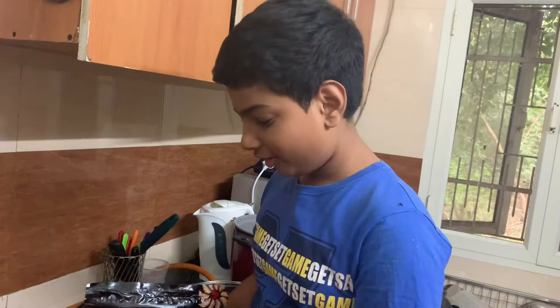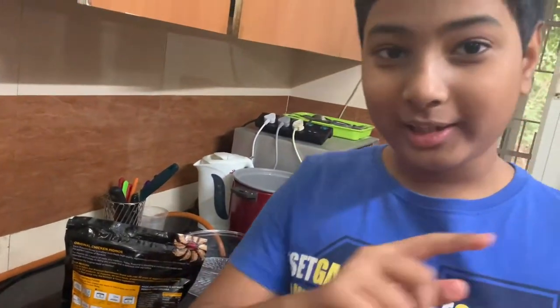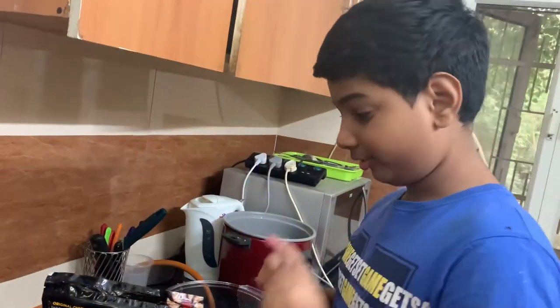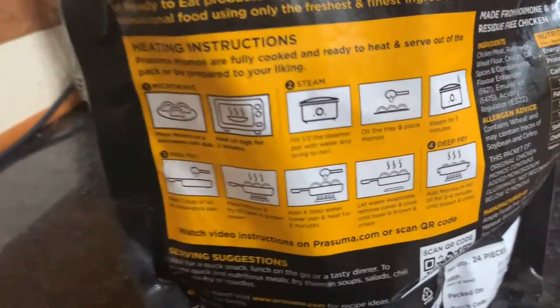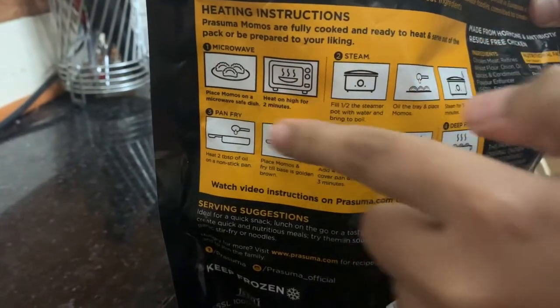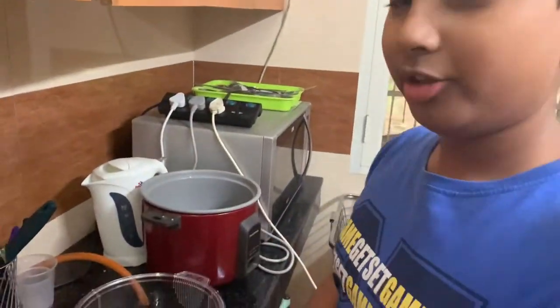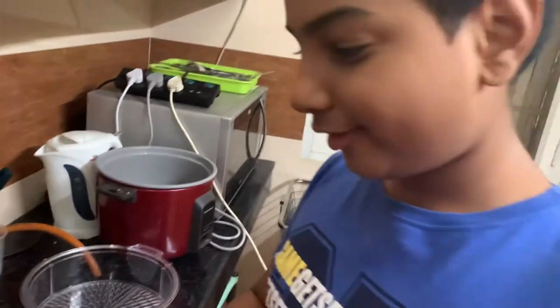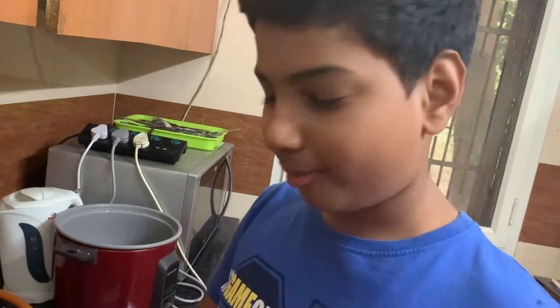When you get this Momo packet, you should always remember you have many ways to cook these Momos. Either you can steam it like I am doing today. We can steam it, we can fry it, we can deep fry it, we can put it in the microwave also. If you are buying this, you should see the back of it — there are many methods to make this. Today I am going to show you how to steam these Chicken Momos.